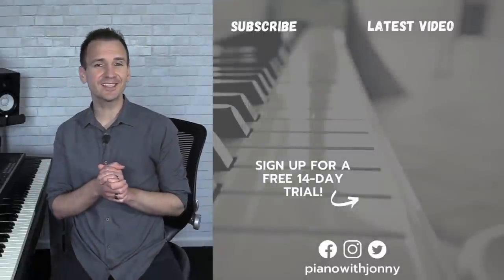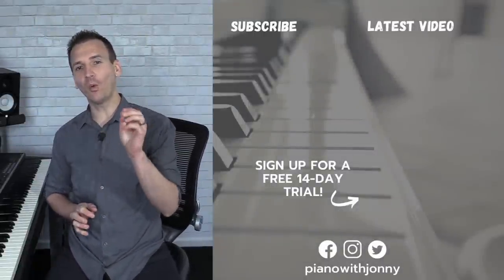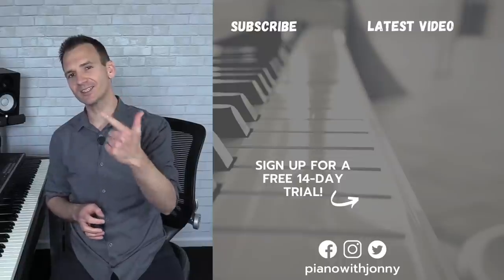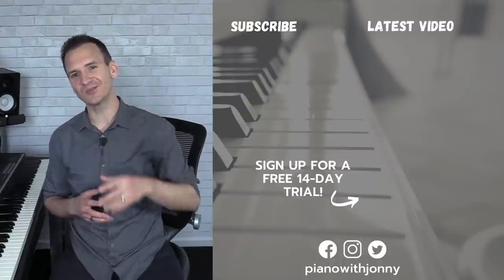Thanks for watching, and if you enjoyed the lesson, be sure to check out PianoWithJohnny.com. We have over 1,000 step-by-step lessons for all playing levels, where you'll learn your favorite songs, styles, and how to improvise at the piano. Thanks for watching, and I'll see you in the next one.